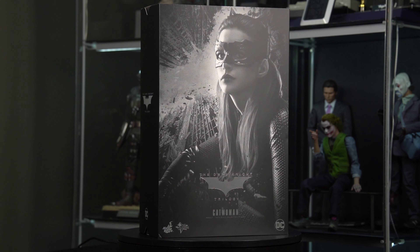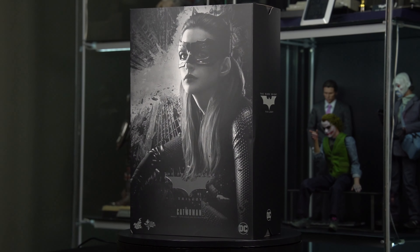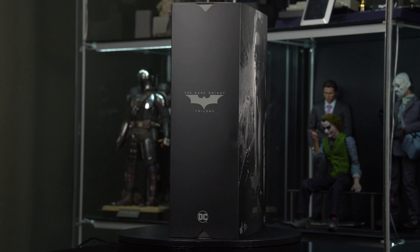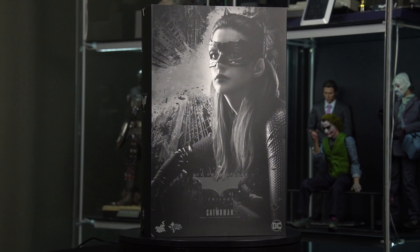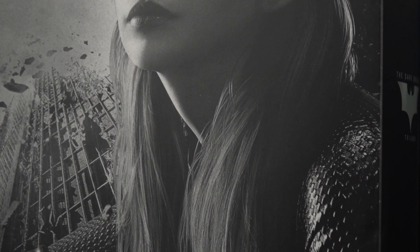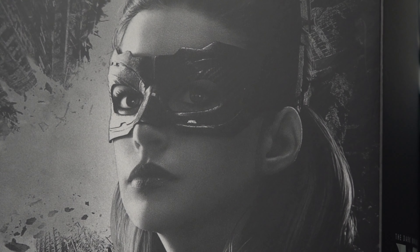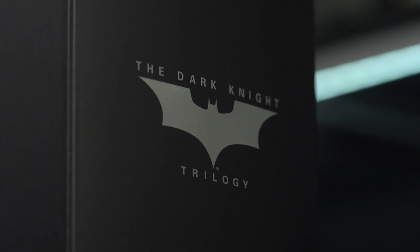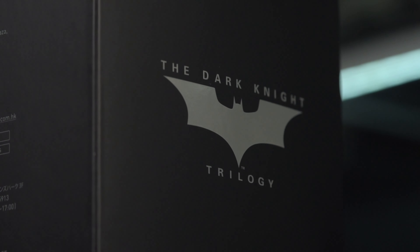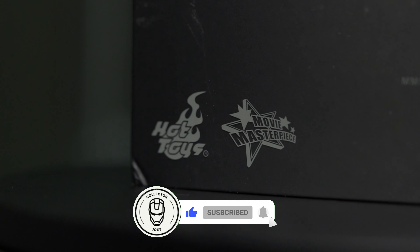What's up everybody, Collector Joey here back again with another unboxing. Today we are going to be taking a look at the Catwoman from The Dark Knight Rises. I absolutely can't wait to get into this one. I've been waiting for it so long. This thing released like five months ago and now Sideshow is finally getting it. Hopefully this is an amazing figure. Tell me what you think in the comment section below, hit that like and subscribe button, and let's get to the video.